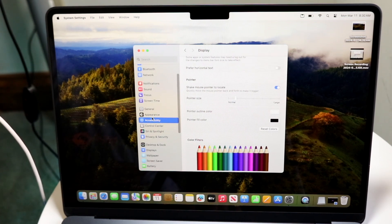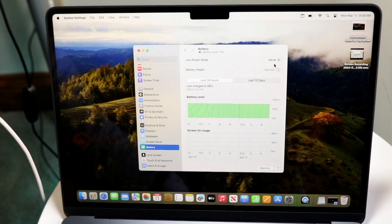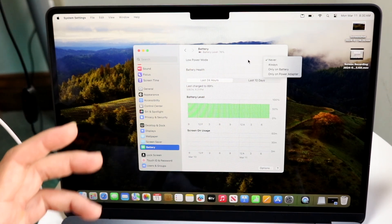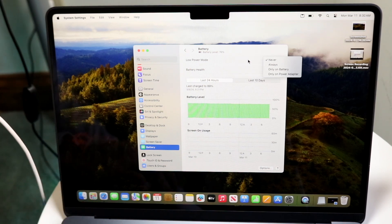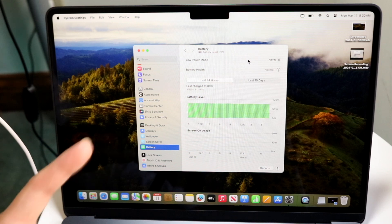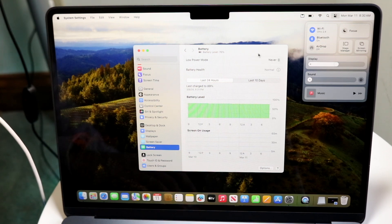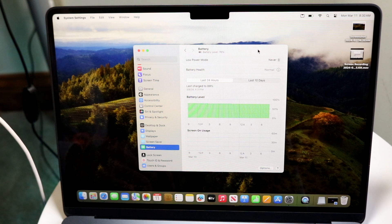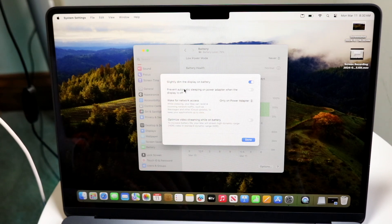Another really cool thing is under Battery options — you can enable Low Power Mode to save a ton of battery. This will throttle performance a bit and dim the display slightly, but it saves a lot of battery. If you're below 10–20%, just enable it. Under the Options section, you can also slightly dim the display while on battery, and enable optimized video streaming while on battery for even better battery life.